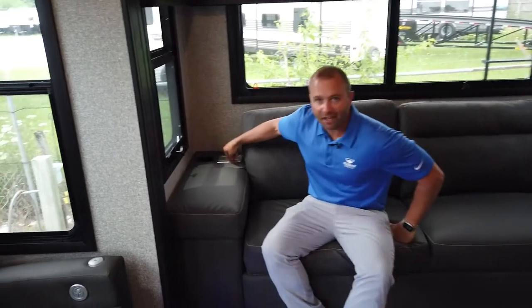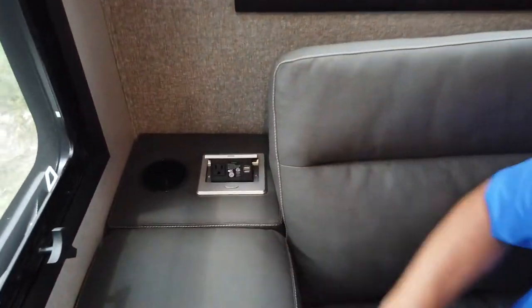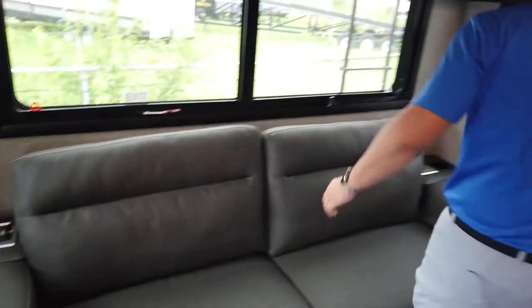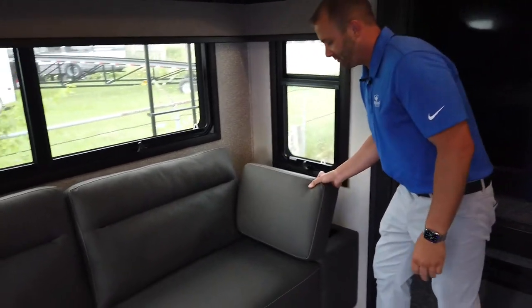Behind here you've got a plug-in for an outlet and USBs to charge any devices near the ends of the couch. Both sides flip up, and both sides have USB and chargers behind them.